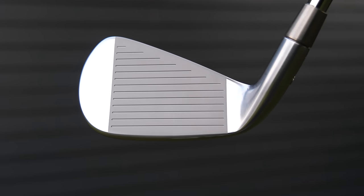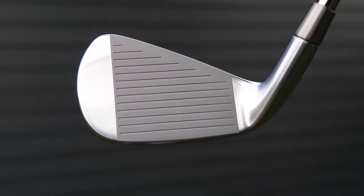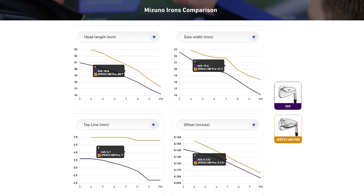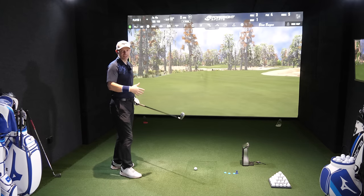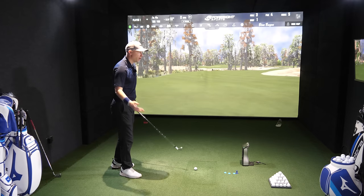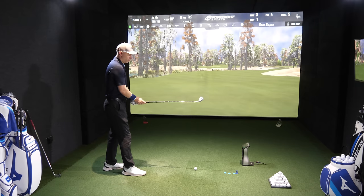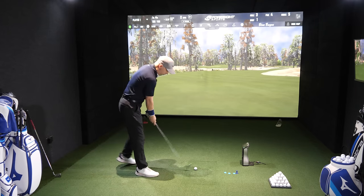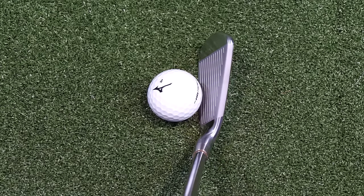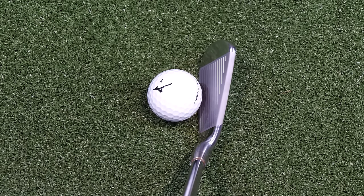Blade lengths are actually quite nice — they're not very big. I'll try to get the characteristic differences between the Hot Metal Pro and the 245 up on screen, because Mizuno do have comparison tools. I like this one because of the copper underlay — it looks more like a blade and I'm a blade player, so I do like the look of this. Let's give this one a hit to see what the feeling difference is. Down by the golf ball, there's a marginal offset but not much whatsoever.